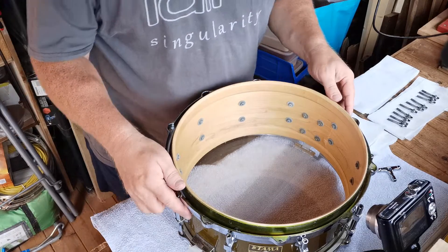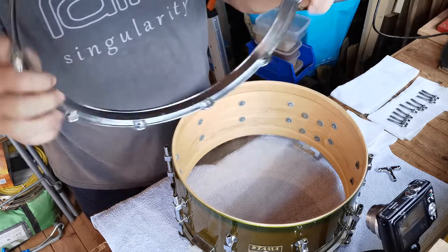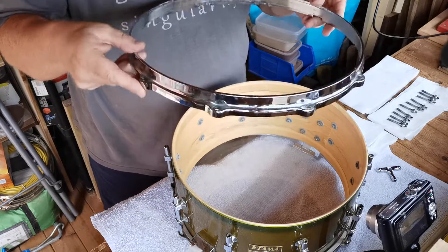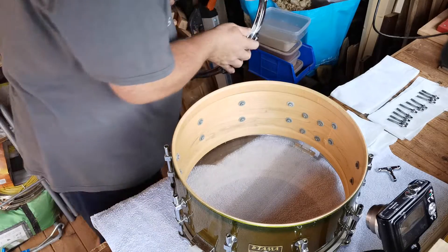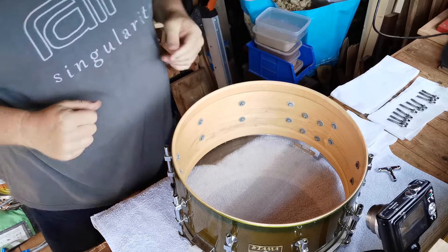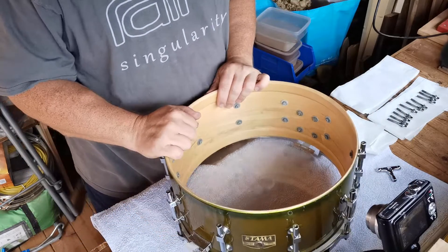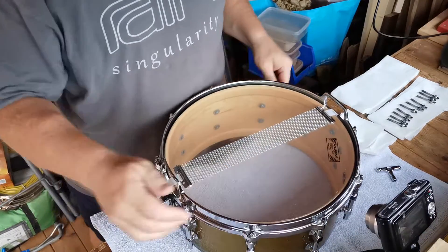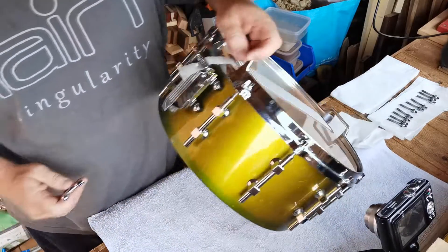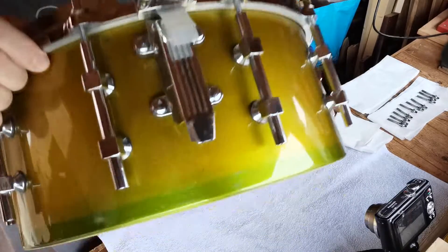That's one hoop down. The weight of these hoops is quite significant - I'd like to weigh them but I don't have a scale wide enough. When I'm cleaning the shells down I like to dismantle the whole thing. I like to take the snare chain off as well. On this particular Tamer one it's held together with a ribbon, so I need to take that off.